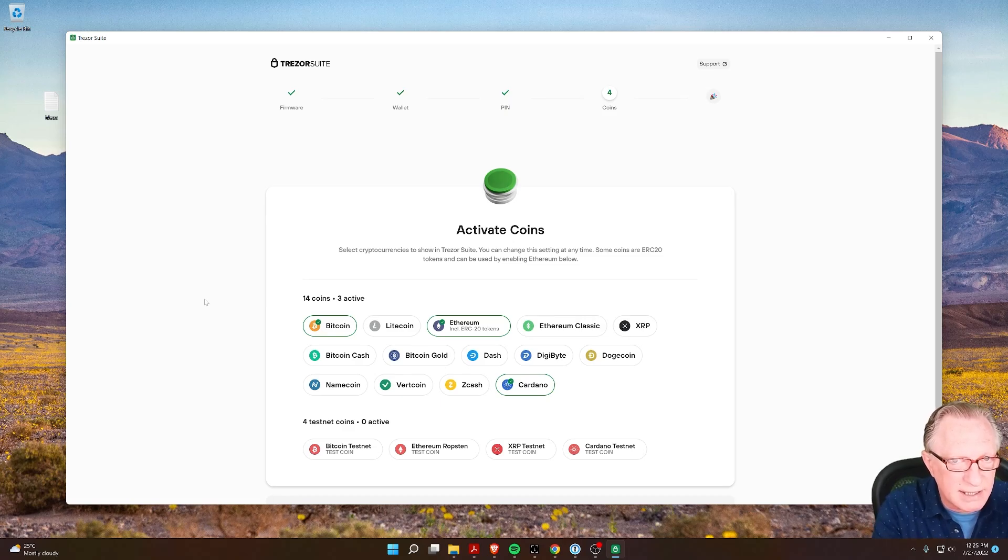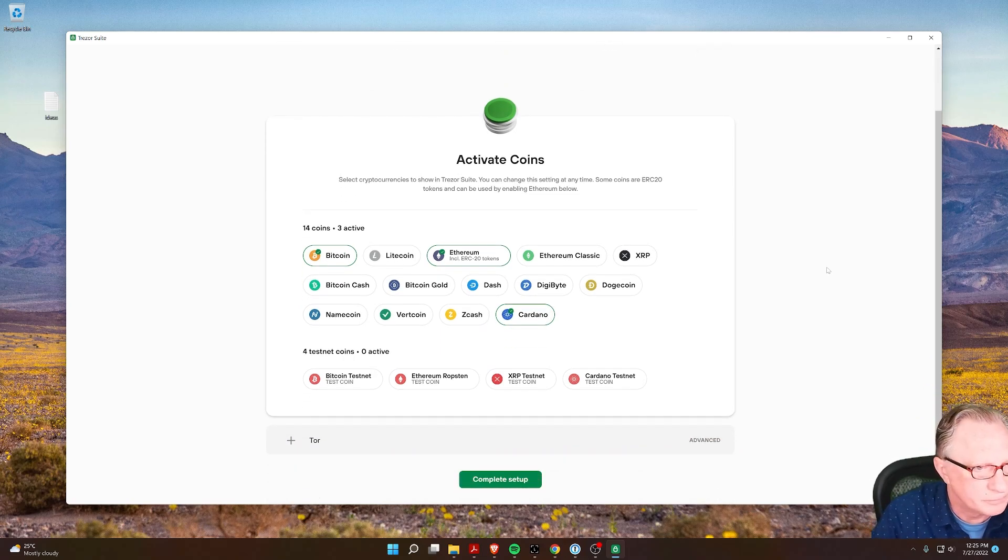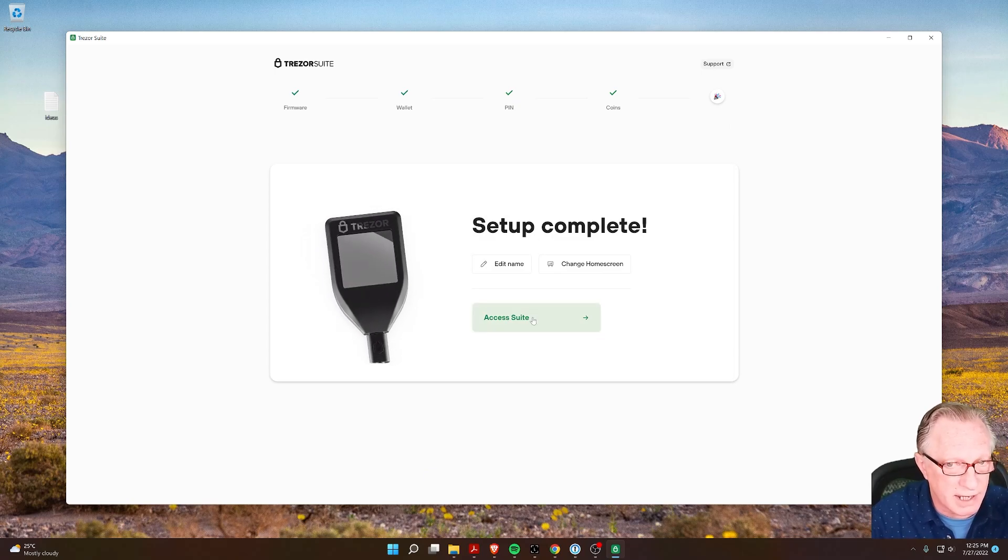Notice here that it sees coins that are already on there. I had Bitcoin, Ethereum, and Cardano on there, and they're already checked. So I'll just go ahead and complete setup and then choose Access Suite.